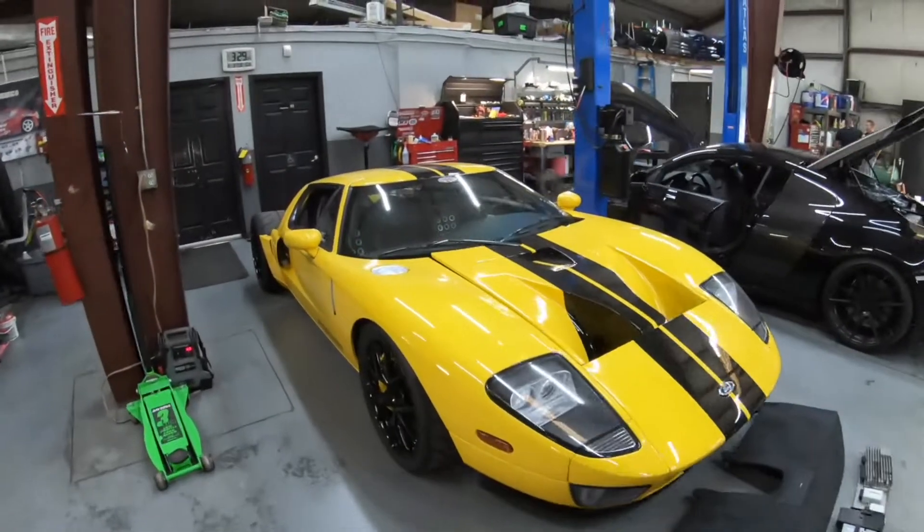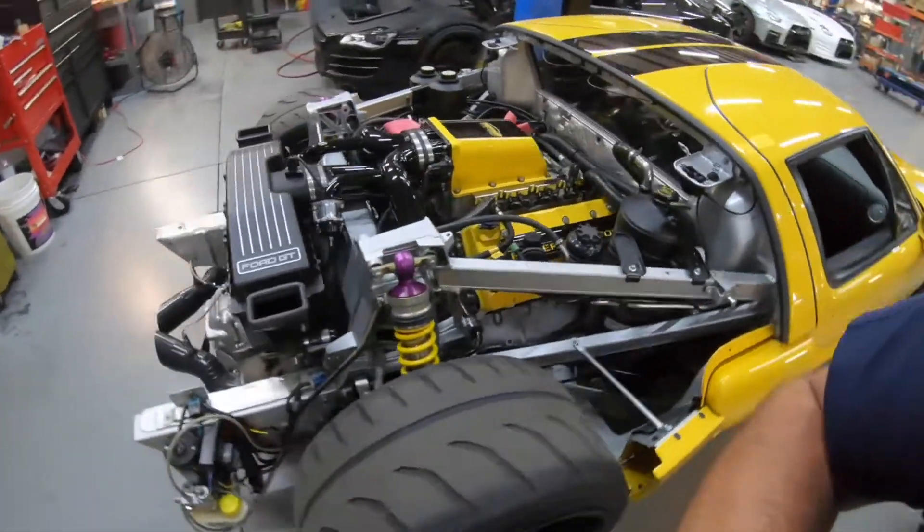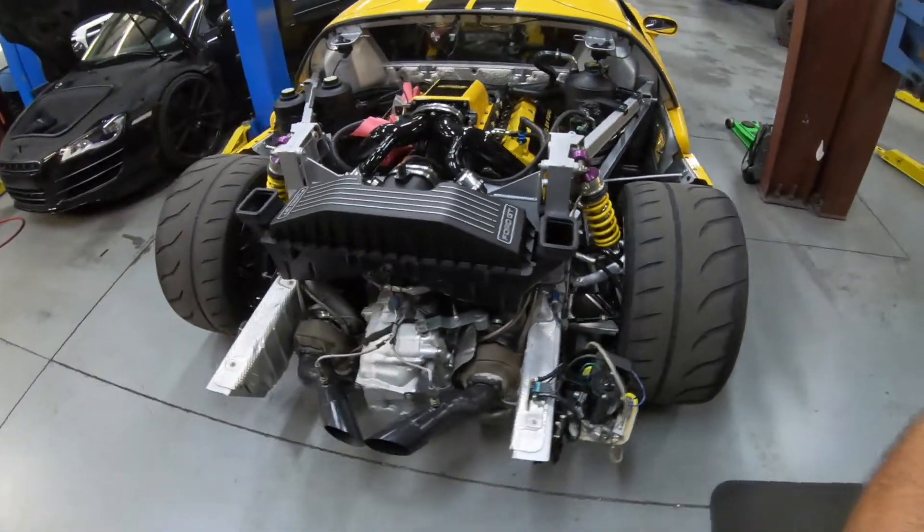We've got the Ford GT over here — we're waiting for some injectors for that. Should be here tomorrow. That'll be exciting to put that on the dyno and finish it up. Good stuff.